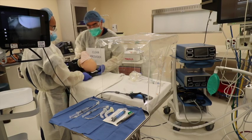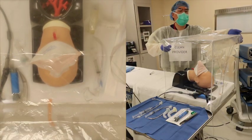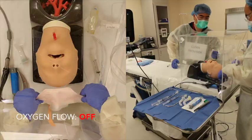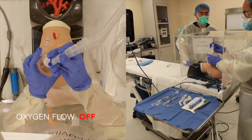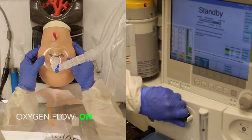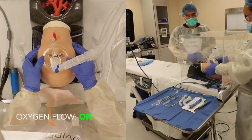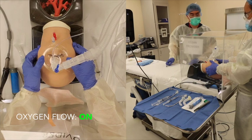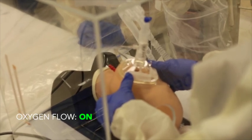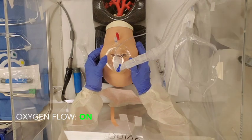Once the patient is adequately sedated, slide the patient into the airway box. The operator will then place the mask over the patient's face. The assistant will then turn up oxygen flows and begin to pre-oxygenate until oxygen and tidal levels are at least 90%. During induction, minimize mask ventilation — a rapid sequence intubation is preferred. The mask should be held with two hands to maximize the seal.